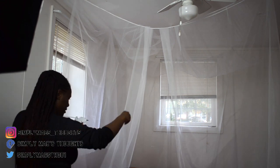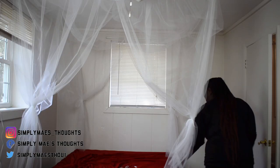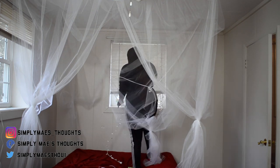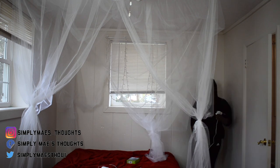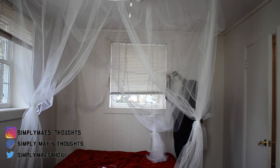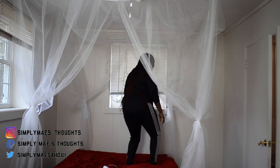I know it looks like my room is a box, but in reality I put the bed on the smaller side of the room because the other half has two closets, my vanity where I do my makeup, and a bathroom as well. So this is just one half of my room.